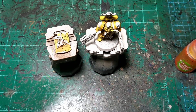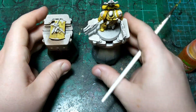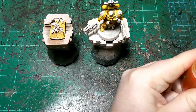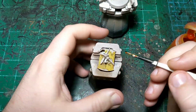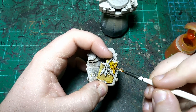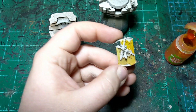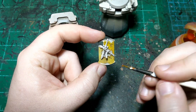We're back. Our yellow is all nice and dry. Now we're going to add a second coat of yellow, but instead of using the Iyanden Yellow, we're going to use Cassandori Yellow. This will just tint the yellow slightly more towards true yellow instead of the slight brown tint we have. We just want it to be more of the Imperial Fist yellow that we all know and love. Hopefully you can see the difference there between what this shade is doing for us.